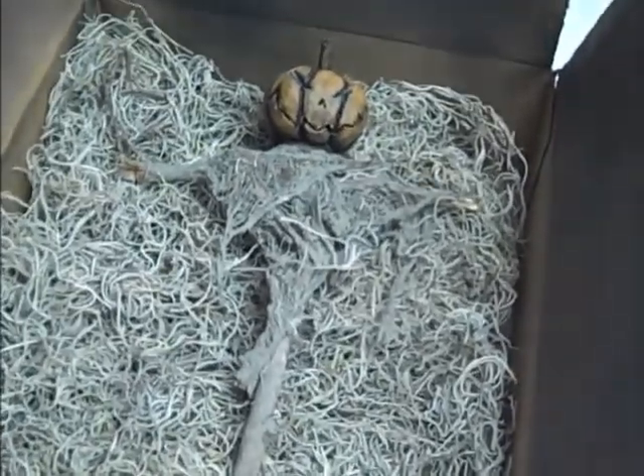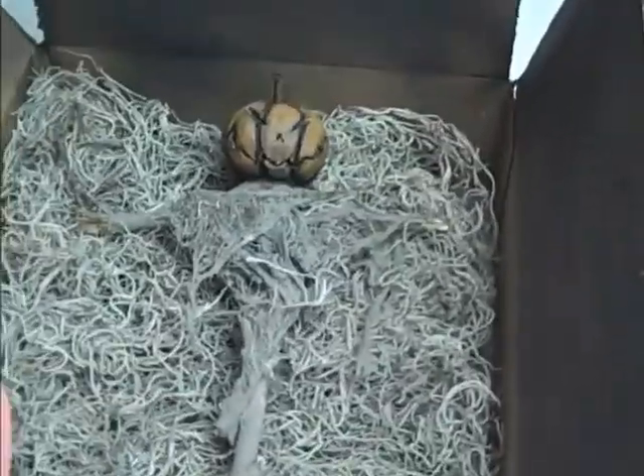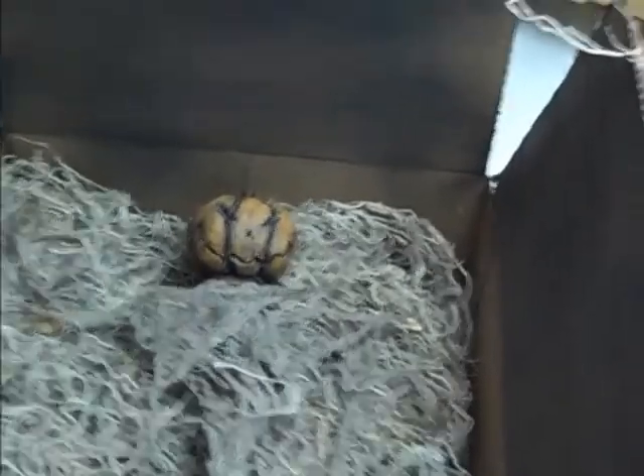Brandy, thank you so much, it was so sweet of you to send this to me. I absolutely love it, I love the box, I love everything. I am really going to appreciate this and I'm going to hang it up today — thank you again so so much.